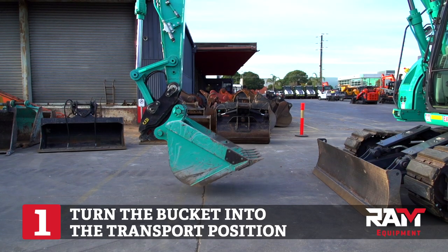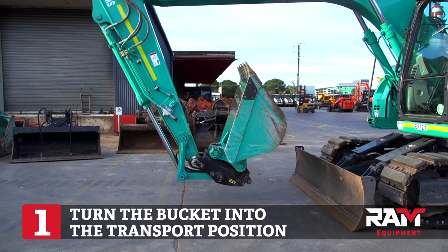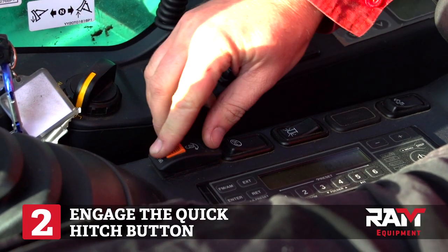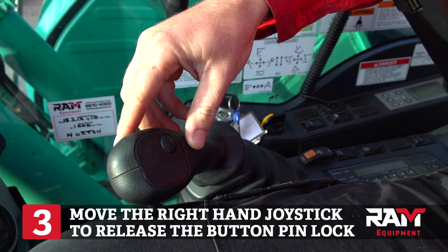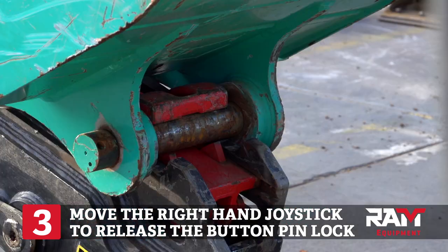When the machine is running, turn the bucket into the transport position. Engage the quick hitch button on the right hand side of the dash; the alarm will sound. Move the right hand joystick to the left towards your knee and hold the position until the bucket pin lock is released.